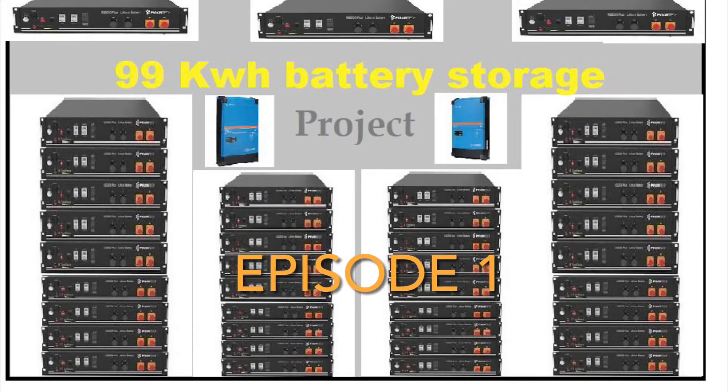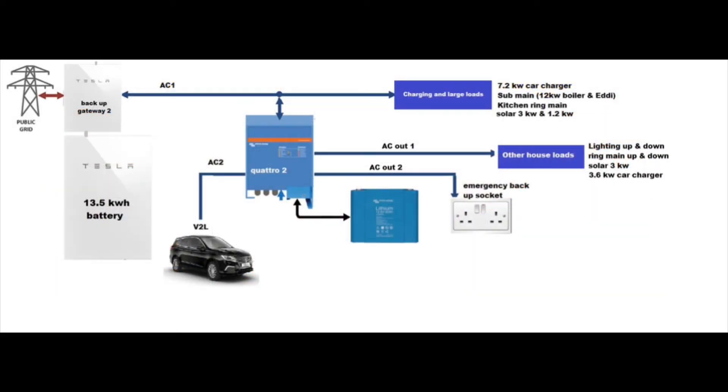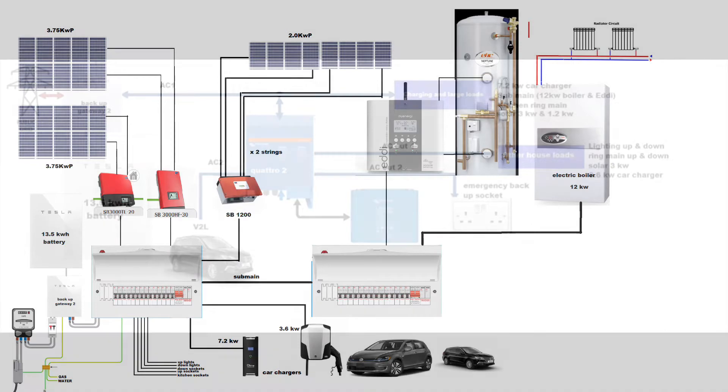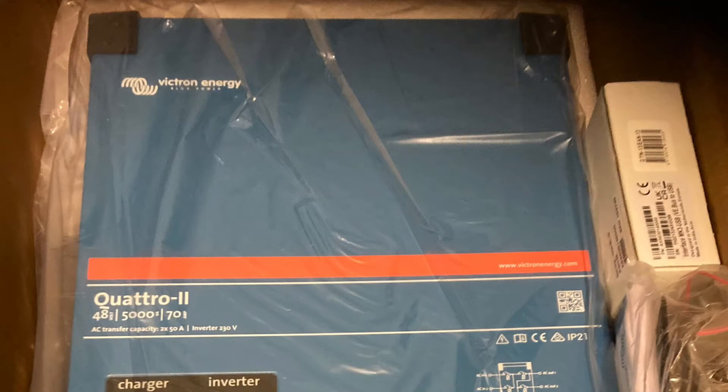Episode 1 of my big battery storage project. Before we get going, I'd like to explain I won't be using Pylon Tech batteries, but I will be using vehicle-to-load, along with my existing Tesla Powerwall and my hot water cylinder heating, along with some more batteries on the Victron Quattro inverter which I'm installing.